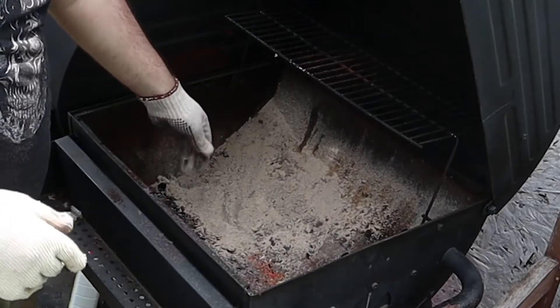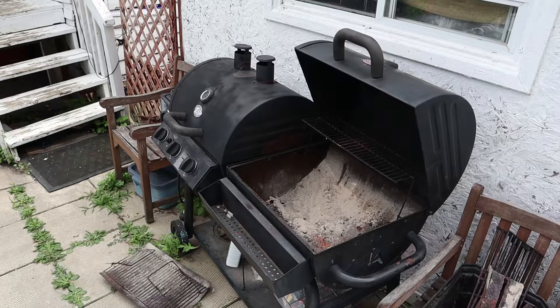Oh, that was a bad idea. Got some ash still in here, so I need to scoop it out. We're going to keep this perfectly scuffed.